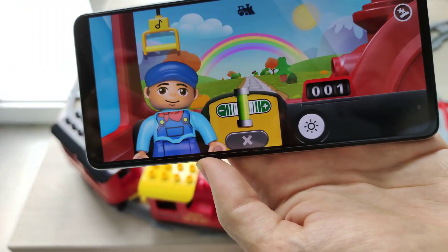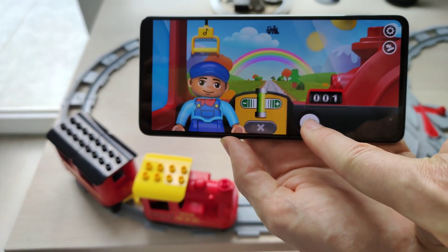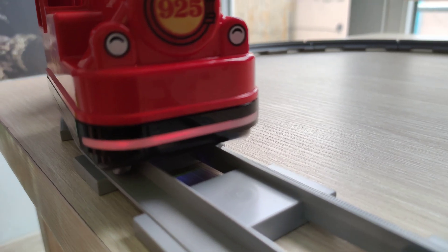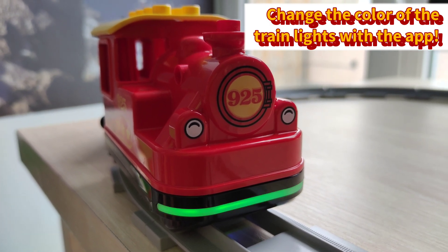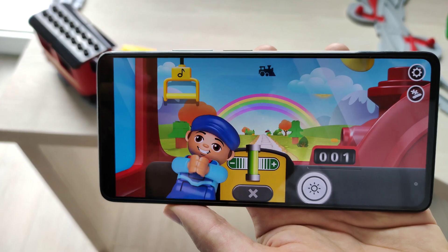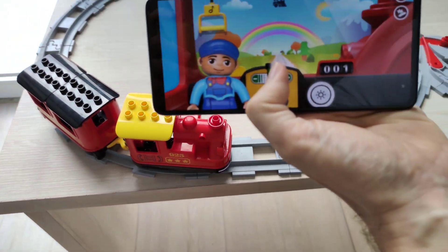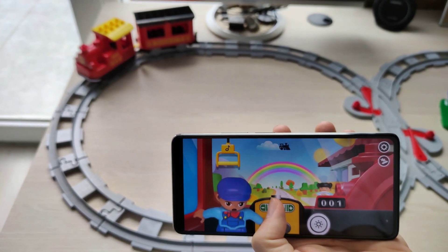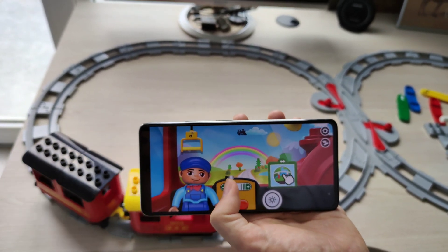Put the joystick back to center and the train stops. You can also press the light button and the train's lights will illuminate. Pressing the light button cycles through colors: orange, yellow, blue, green, and purple. From the app you can also make the train produce sounds — and this is the train producing the sound, not the phone. You can make the train go backwards and slightly change its speed, but there are only two speed levels: full speed and half speed, plus stop.